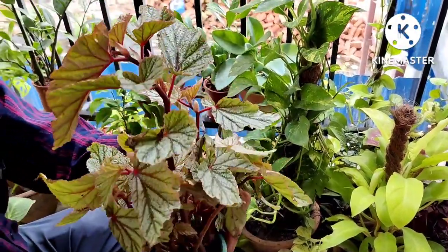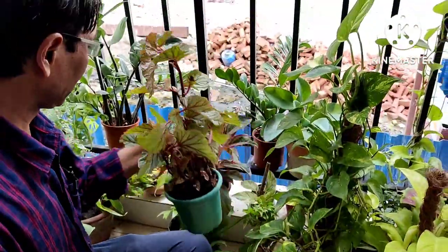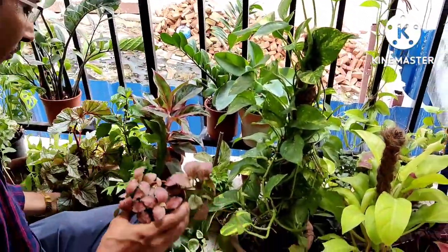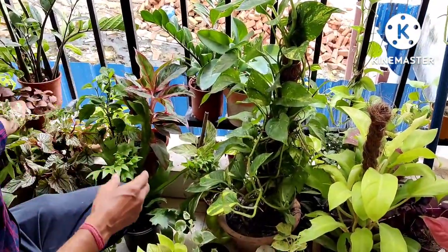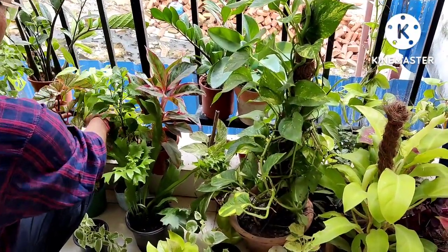Here is another plant — this is begonia. Begonia you must grow in your garden, especially in an indoor garden or balcony garden. Begonias are very nice and they can propagate through stem cuttings very easily.